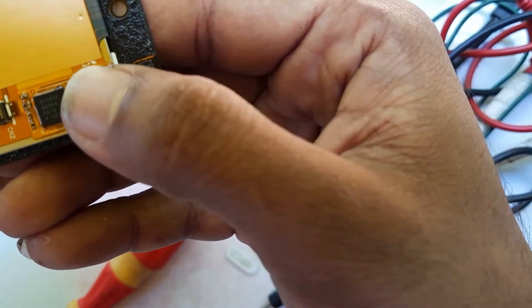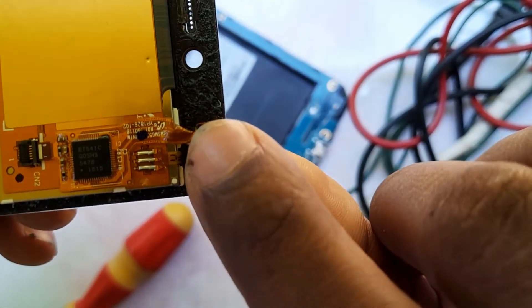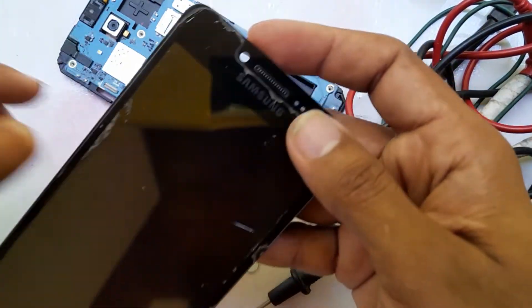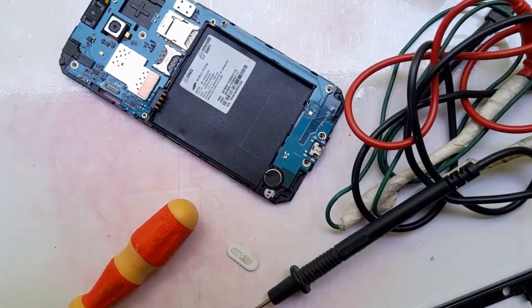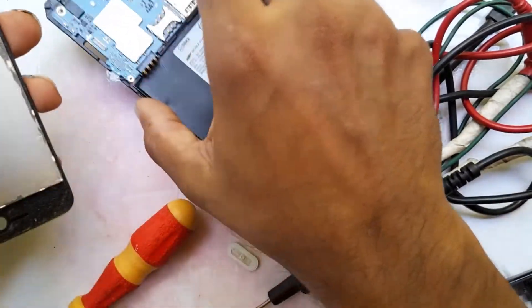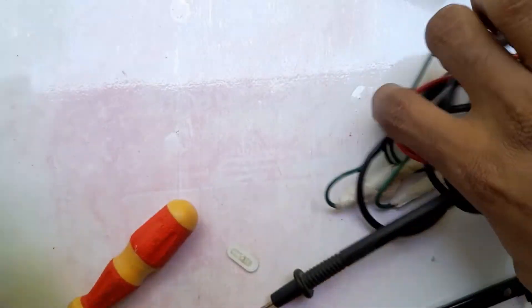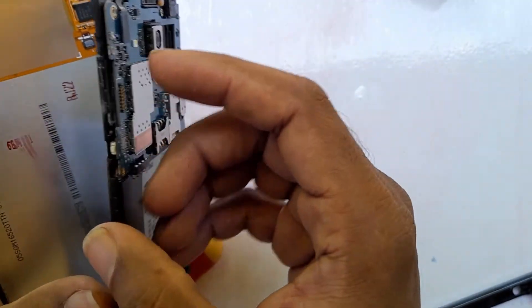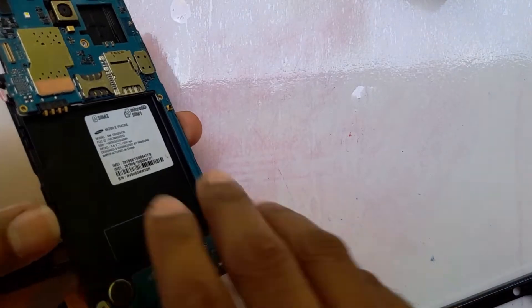Connect the display to the phone first, check whether it is working or not, and after that you can fix the phone. Now I will connect the phone motherboard and phone display.